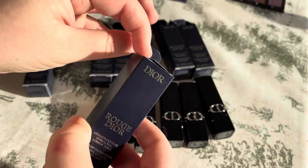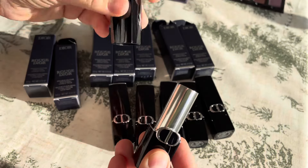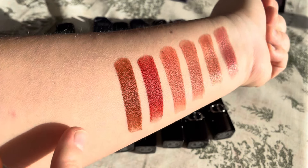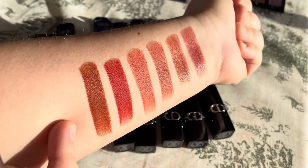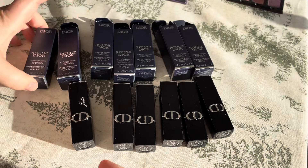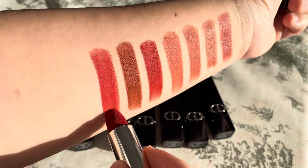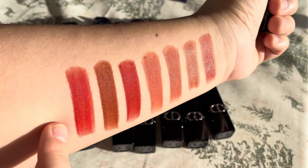I can also swatch the two I already bought. I got them engraved with my name. So this is 737 — this is Mystere. This is a rich orange brown shade. It's a kind of unique color — I don't have many like this and I like it very much. And of course I have 846, which is also a velvet. This one is more orange than 737, which is more terracotta.